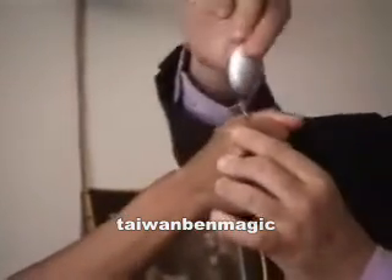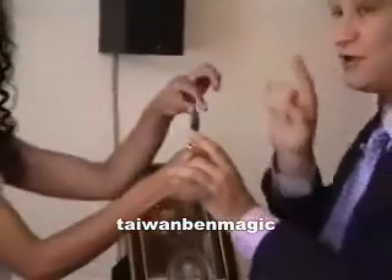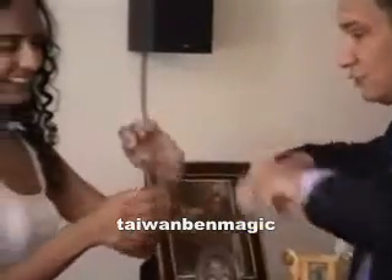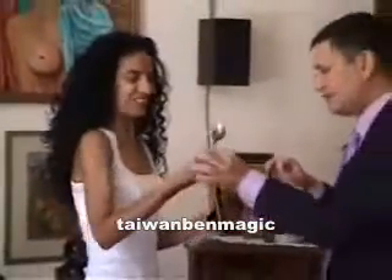It's twisting and twisting and twisting. You see? Amazing. Hold it tight. Very good. Relax. Now take it out. A minute ago it was very, very soft. Try to untwist it — see if you can. Impossible. It's so solid now.